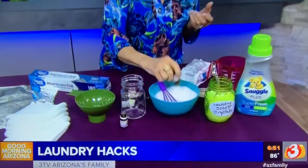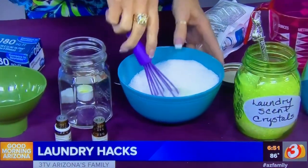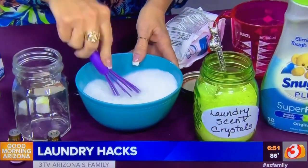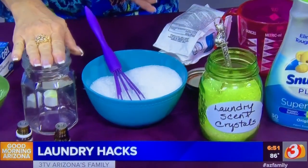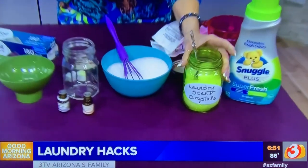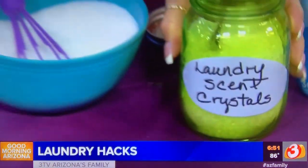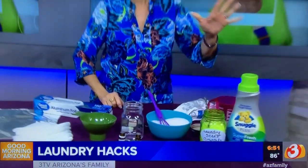Add about the same number of drops of sweet orange, then mix it really really well together. Put it into a labeled jar, and you'll add about a tablespoon or two to the wash cycle. It smells so good — your clothes, your sheets, everything will smell great, they'll be soft, and the room will smell awesome.